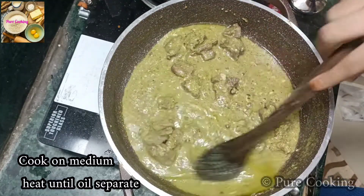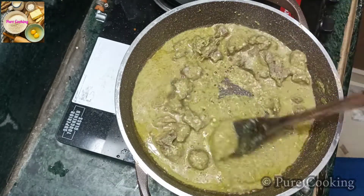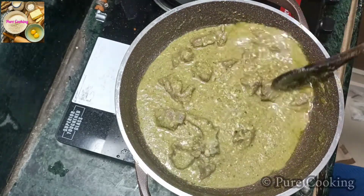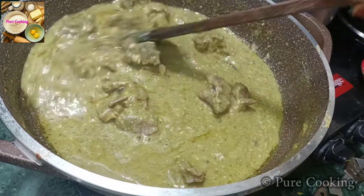When the oil separates, we will remove it. Because I have added oil in the mutton, I have removed some oil from the gravy. Now let's see that the gravy is thick. You can see how rich and thick the gravy is made.